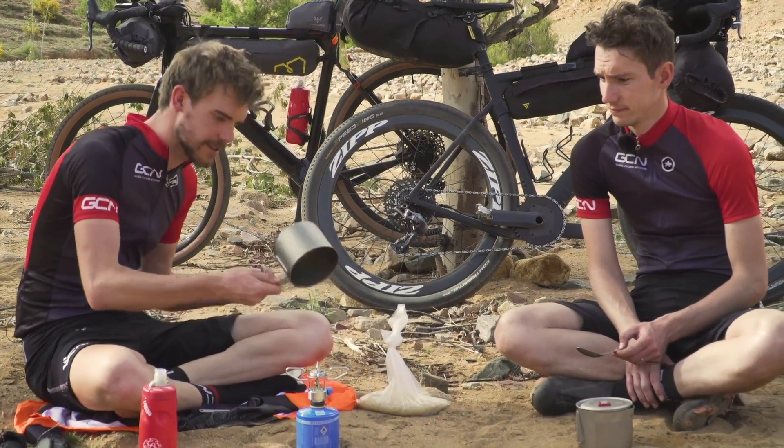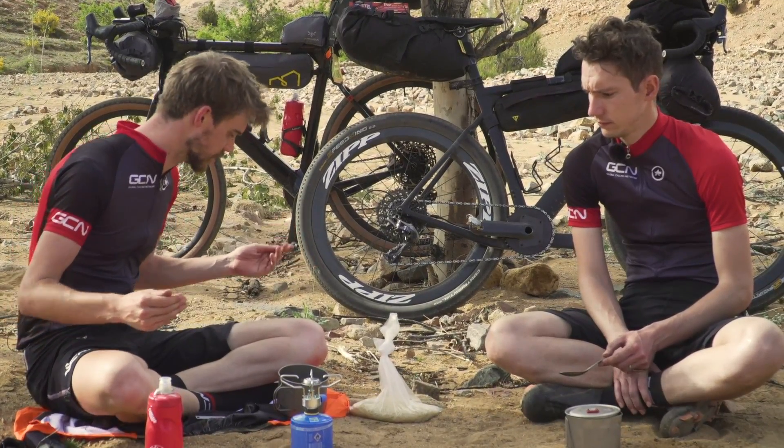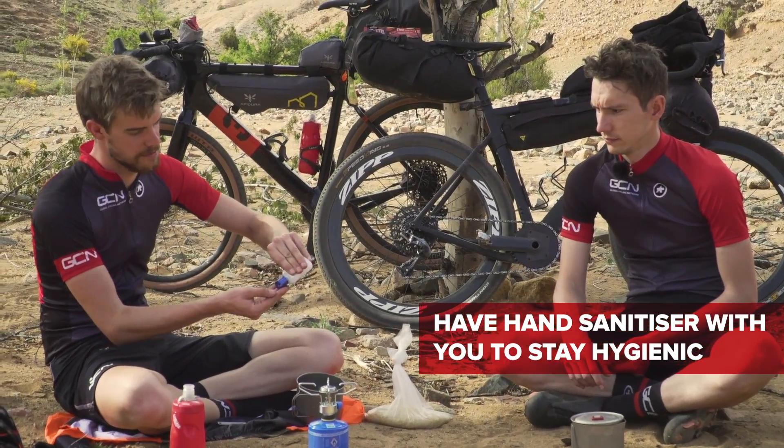We've got a titanium pot for this. Before we start, we should probably wash our hands — hand sanitise. Because we've been in the dirt all day and we don't need to get ill now.